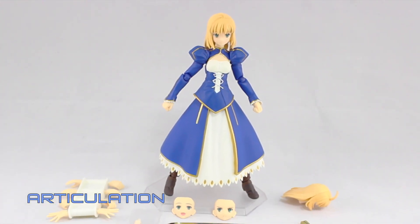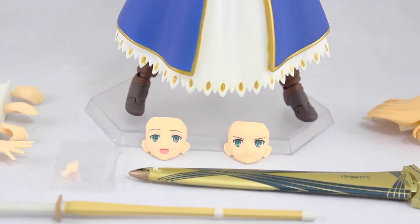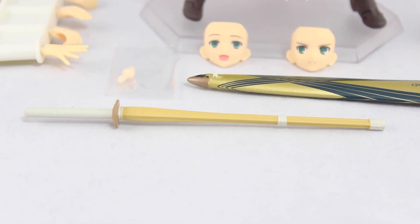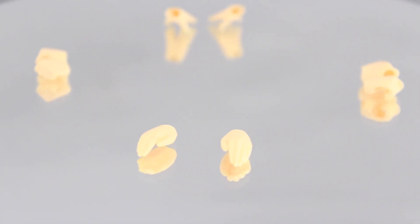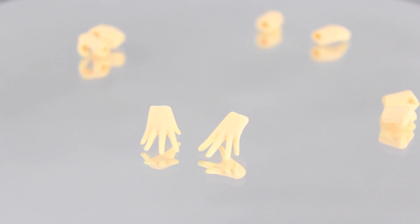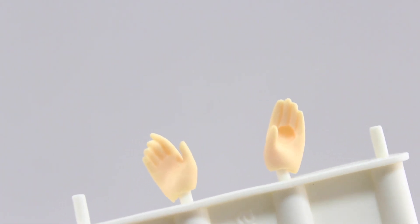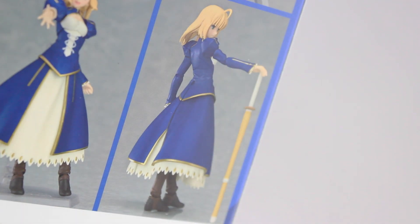So here's Saber with everything that she comes with: eight alternate hands, two alternate faces, alternate hair parts, a spare wrist joint, Excalibur, and a bamboo sword. As for hands — there are the default fists, some open-palmed hands, standard Figma holding hands, as well as some widespread open hands. This one here on the right, just like with Saber 2.0, is for her leaning on the sword — just like she is here on the box with the bamboo sword.